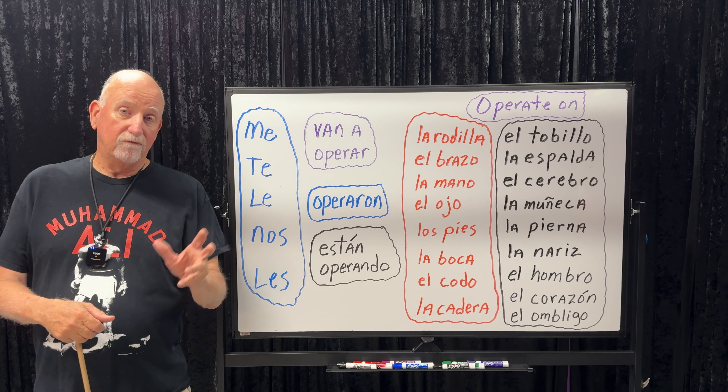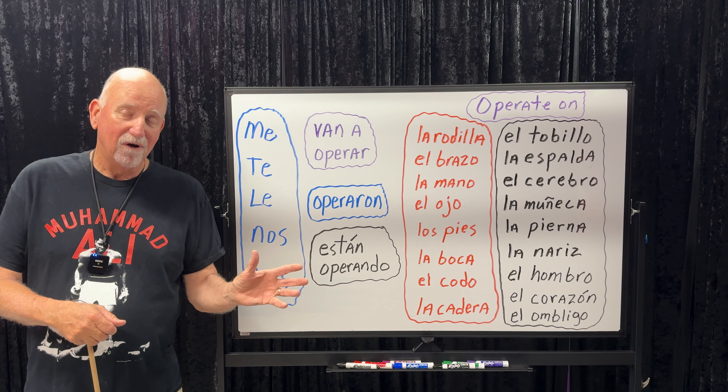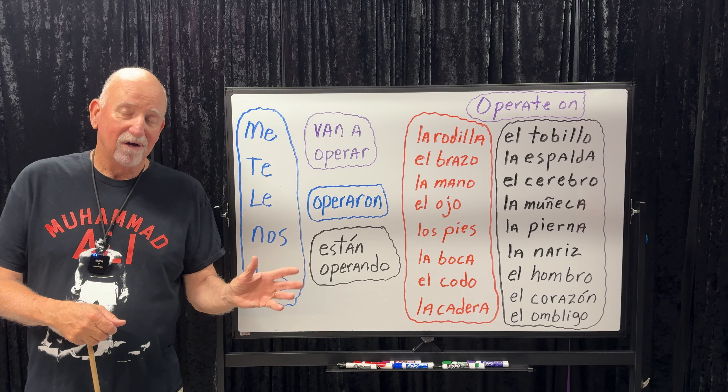Sorry, I've been off the grid for about four or five days. I'm back on the grid here for about a half hour. Then I'm back off the grid for another bunch of days. But we have many, many, many more lessons coming. We'll be back.